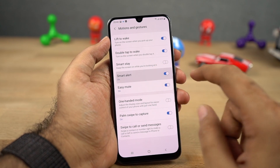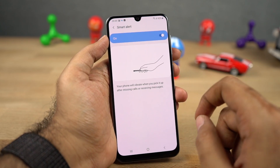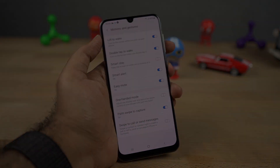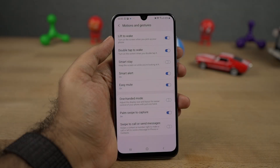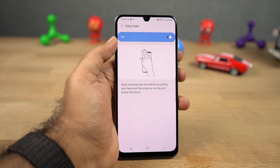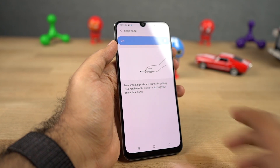Next we have smart alert. Once you enable this feature, every time you pick up your phone, it will vibrate if you have a missed call or a message. Next we have easy mute. Once you enable this feature, you can easily mute incoming calls or alarms by placing your hand on your phone or by turning your phone face down.